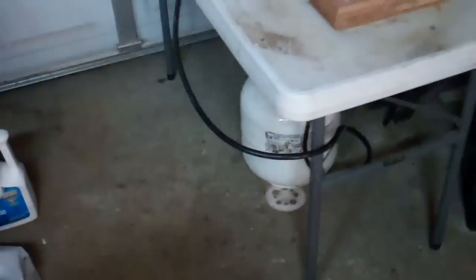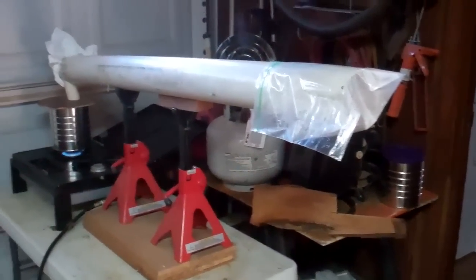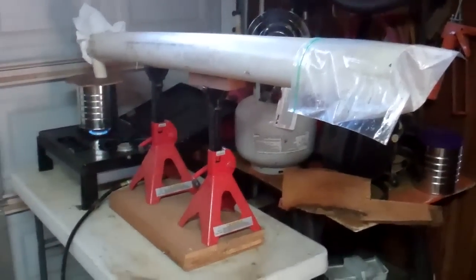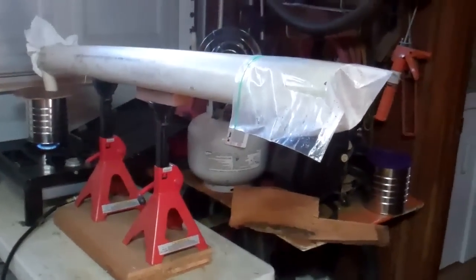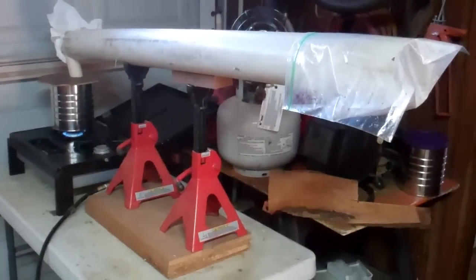Hey YouTube, Rob Toad here. Did you ever just wake up in the morning and decide that you need to cobble together a steam bending steam box? Yeah, decided to start messing with this. It was actually Peter Molman that made me start thinking about this a while back, and I really want to build a nice one.